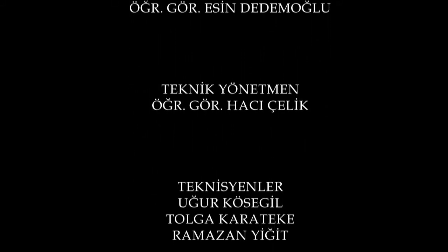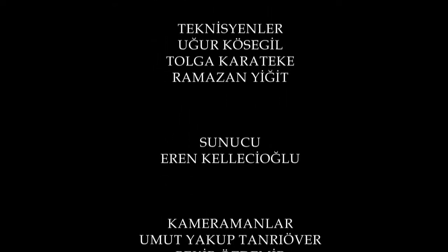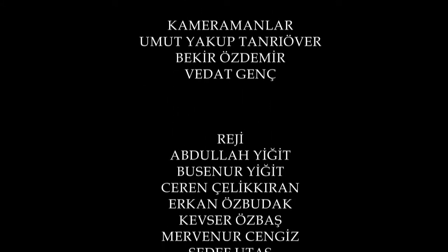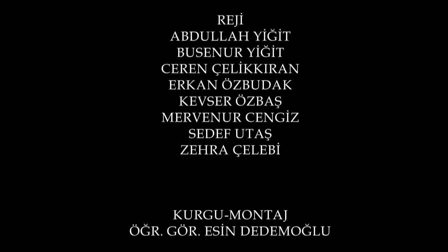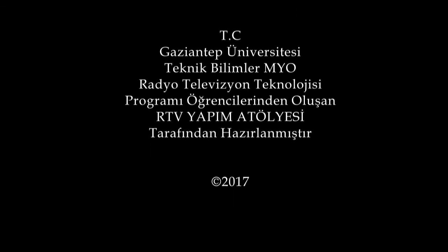Thank you very much. This is the Pif Noktas. Today is the end of the day. See you soon. The Pif Noktas.